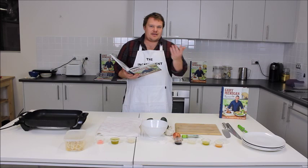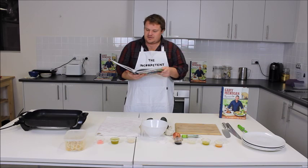Hi, I'm Andrew Kalanak, The Incompetent Cook for Booktopia TV. I'm just looking at Gary Mann's wonderful new book Favourites. I'm going to cook a miso salmon with cucumber and mince salad.